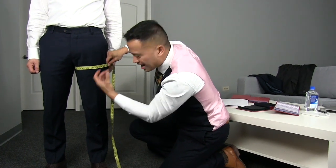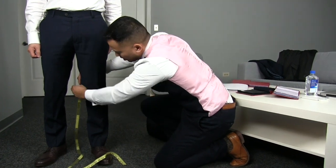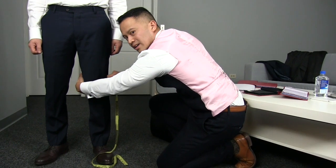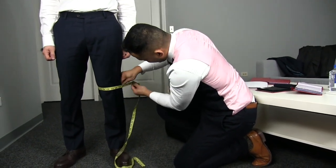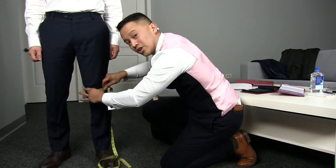Now we're going to work from that thigh and get towards the knee. Get the measurement of the knee — locate the kneecap. It's important to find that kneecap. Go around that kneecap to the back of the knee. And then you're going to take two fingers underneath, make sure it's nice and snug, and you're going to take that measurement.